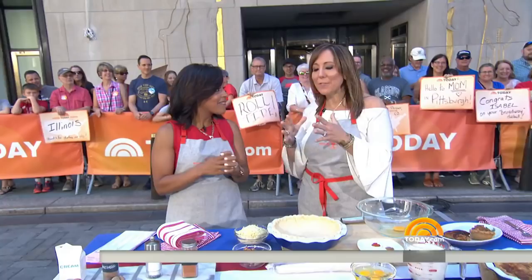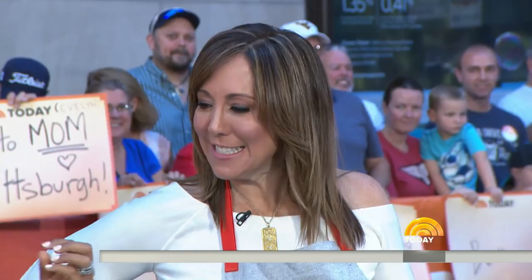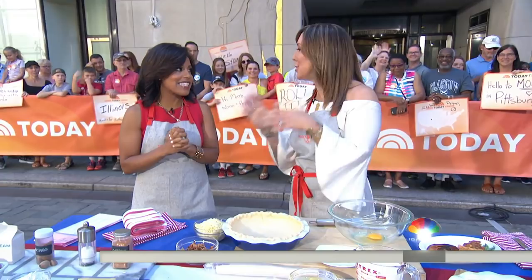I wanted to learn how to make a quiche. Because breakfast — you've got a lot going on, you've got to get those kids to the beach. I want it quick but yummy. I promise it's going to be fabulous. It's so easy.